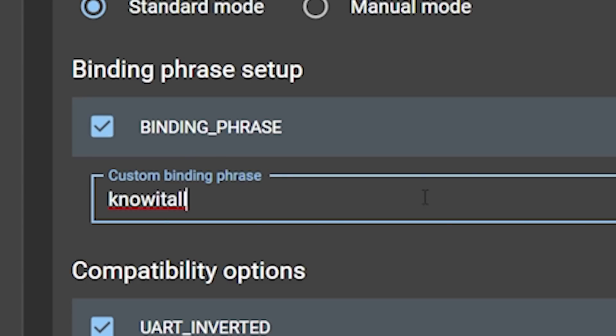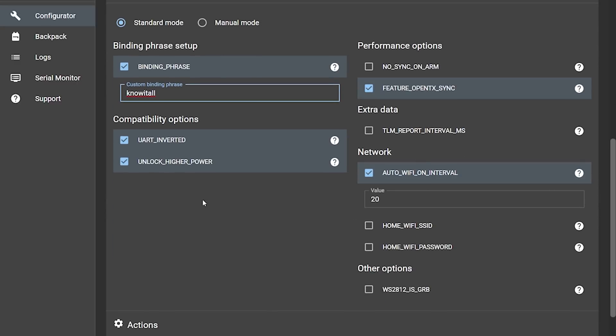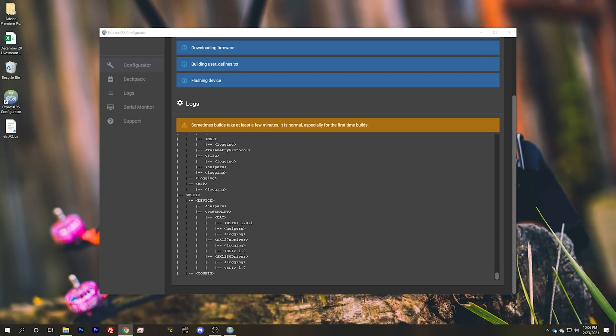Then set your device options. One thing you're definitely going to want to set is the binding phrase. The binding phrase tells the modules and receivers that they should be bound together — it's basically like a Wi-Fi password, and all receivers and modules with the same binding phrase will automatically bind together without pressing any buttons. Leave the other options at defaults for now. Select the COM port that appeared when you plugged in your module and hit Build and Flash. If you've never done this before, it will download a bunch of stuff that could take up to 10 minutes the very first time, depending on your internet connection.